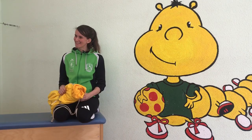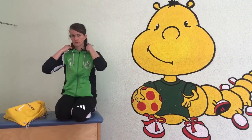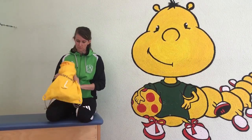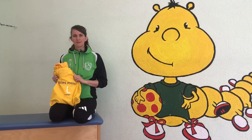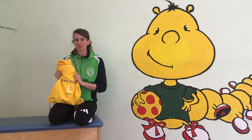Jetzt brauchst du dein Handtuch! Ich muss doch nicht was essen einfach. Oder ich nehm dich hier hin. Lächeln... Lächeln... Lächeln... Nächste Übung! Jetzt brauchst du dein Handtuch! Was machen wir jetzt?